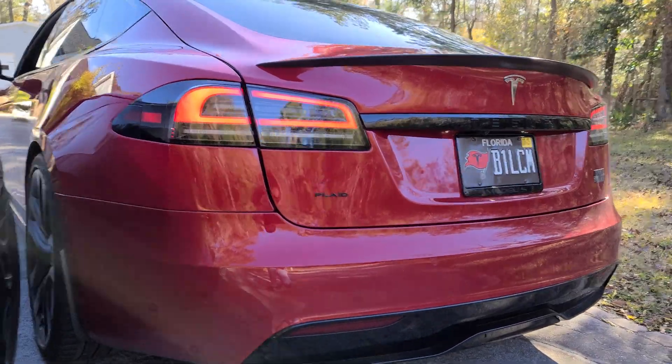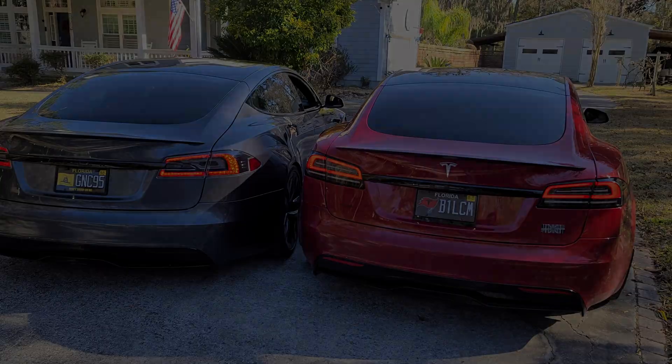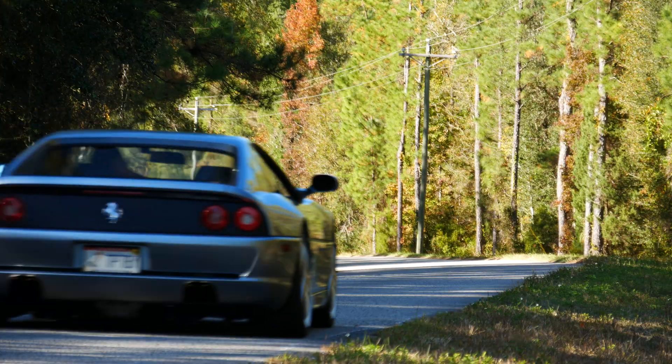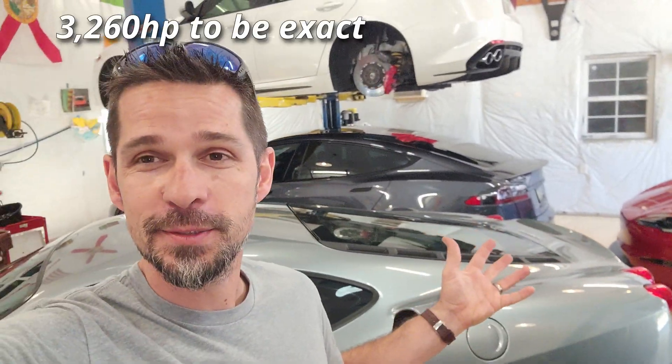Both of these cars are 2021 models and those are OEM lights on both. Hey guys, welcome back to Exotic Car DIY. So what's better than one plaid? Two plaids. We've got a lot of horsepower in this shop — it's actually pretty cool.